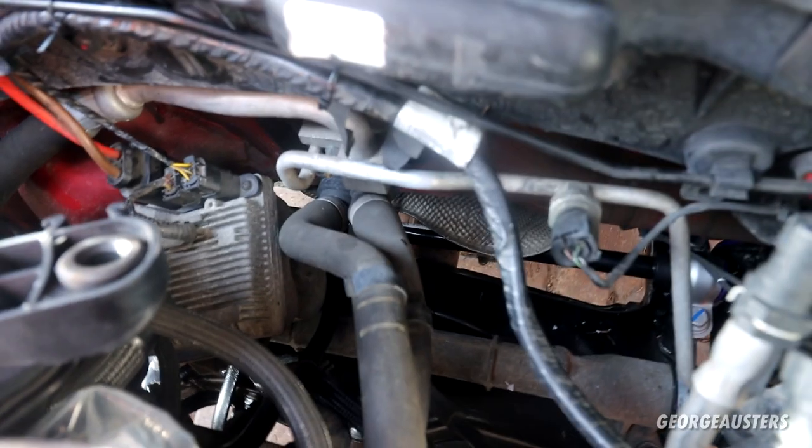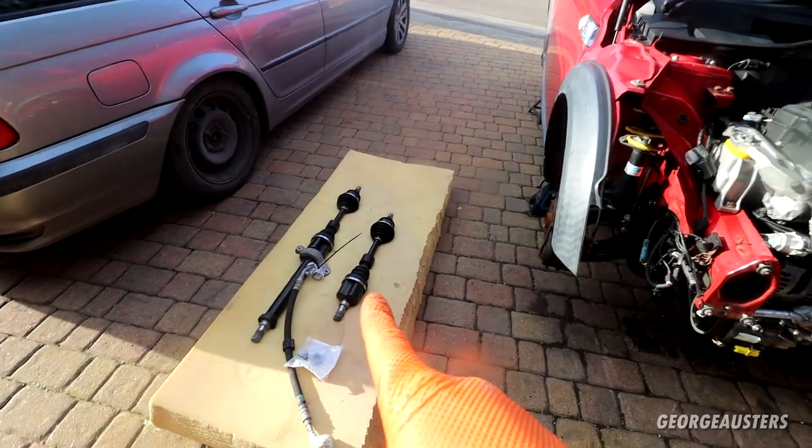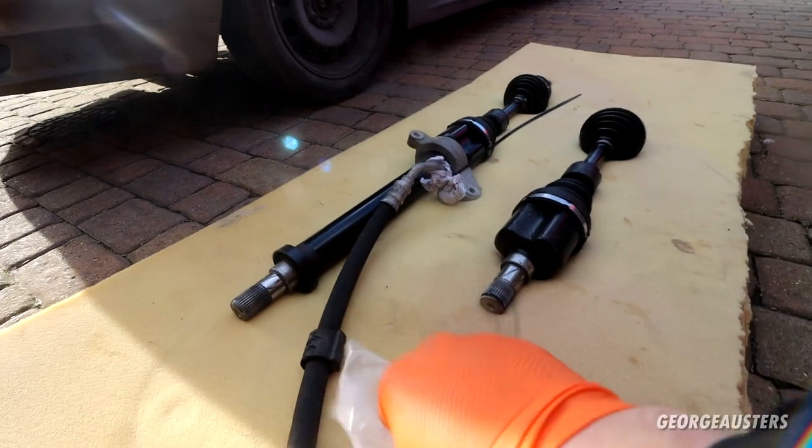The heater hoses are all connected up — there are two, one inlet and one outlet. You can't really mix them up because they are different sizes: the slightly longer one goes to the furthest port and the shorter one goes to the closest port. Now we can get both of the drive shafts reinstalled. Of course, you need new drive shaft nuts as you can't reuse these.